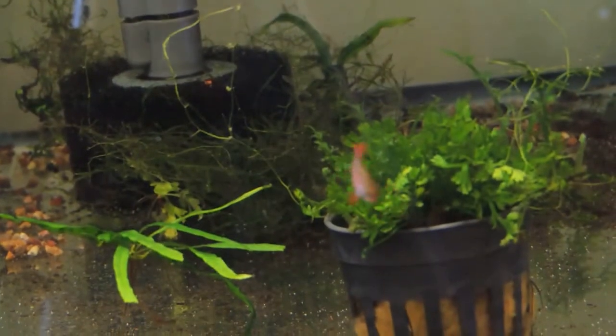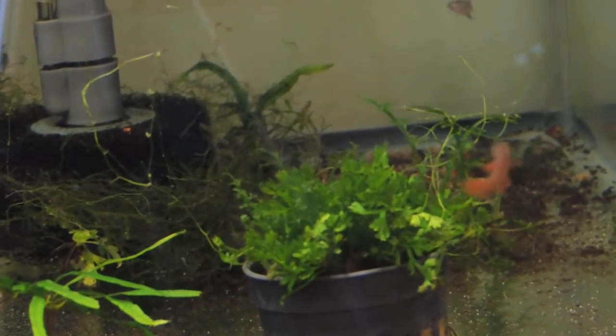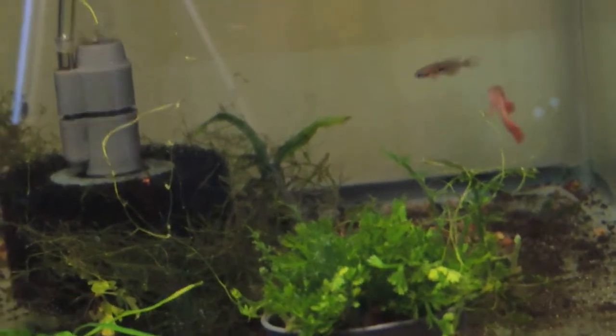I think the fish that died was a male, but he was not really that strong. When I was observing him, I didn't think he would make it. But as I said, six did, so I'm really quite happy about that.